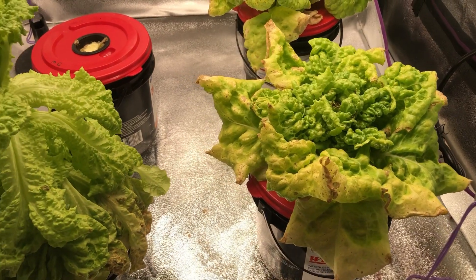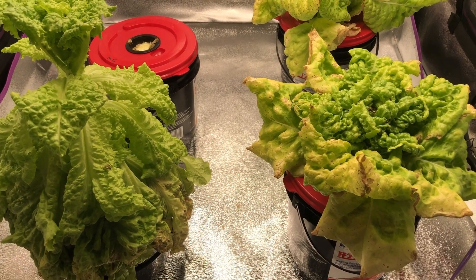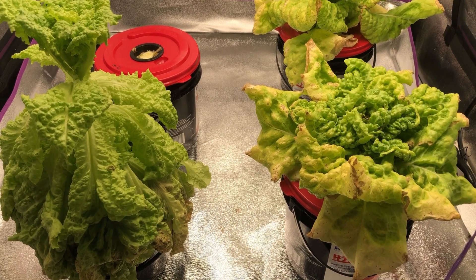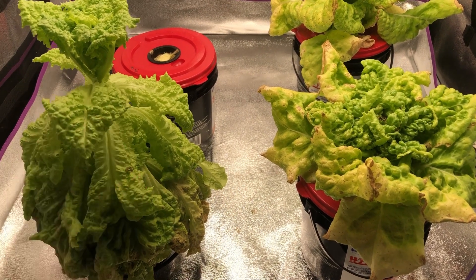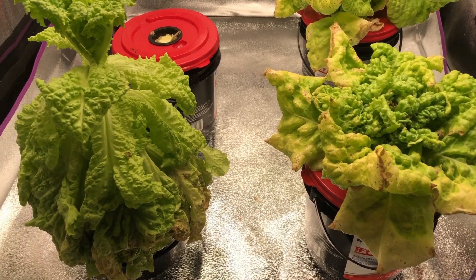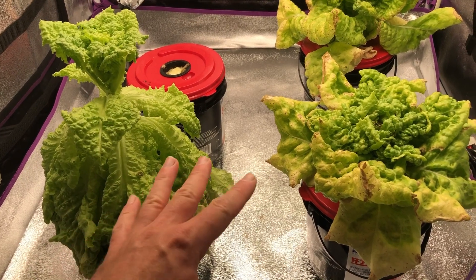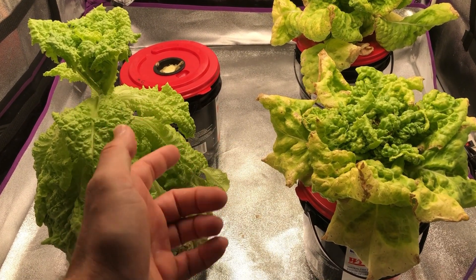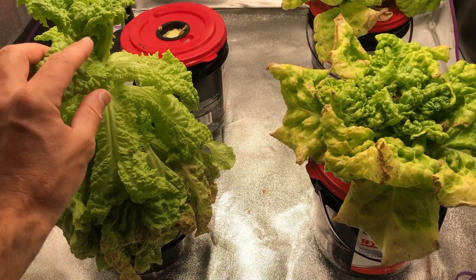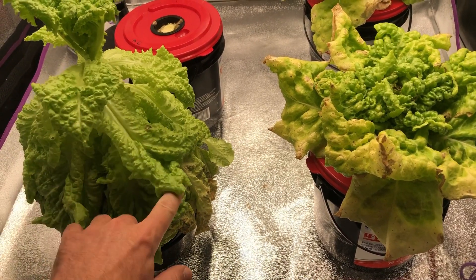I'm only going to be taking a dry weight, because it's pretty obvious which ones were larger — if I take a wet weight, obviously the Maxi Grow is going to be the heavier plants. So we'll take a dry weight only, after I dry them out in the oven. What I wanted to show here is something interesting: the plant on the left, the Maxi Grow, just started to wilt.